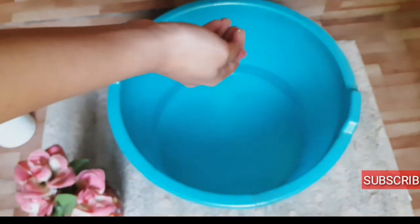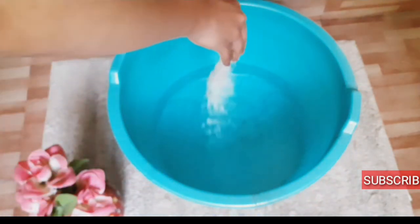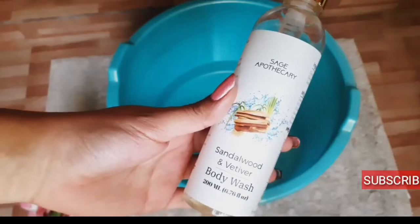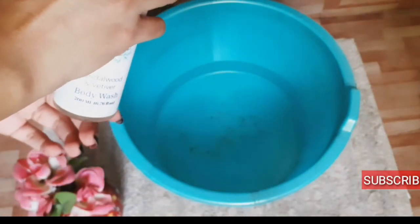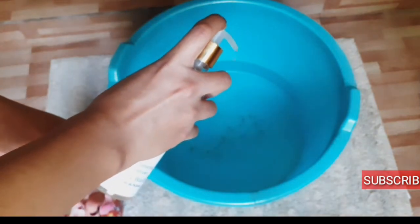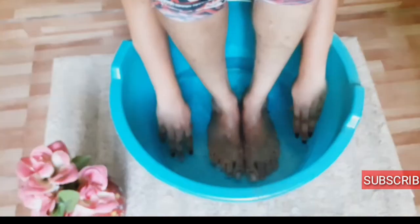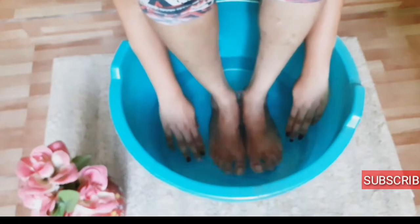The first thing which we need is some salt. I am using the Himalayan pink salt, about 2 tbsp, along with some body wash and some hot water, mixing it together. I am going to dip my feet for about 15 minutes.